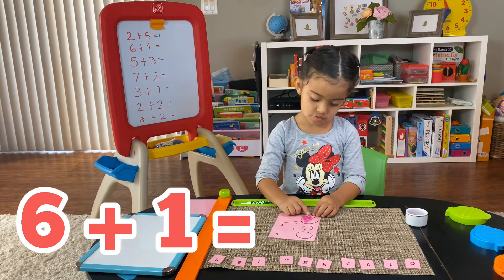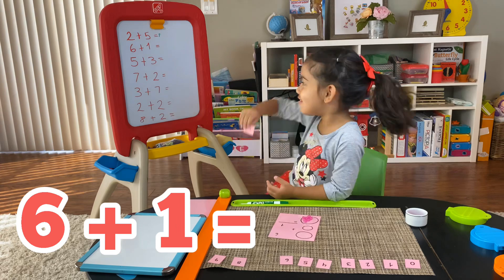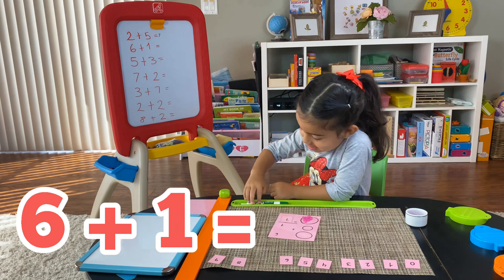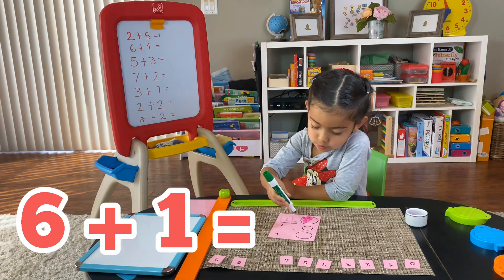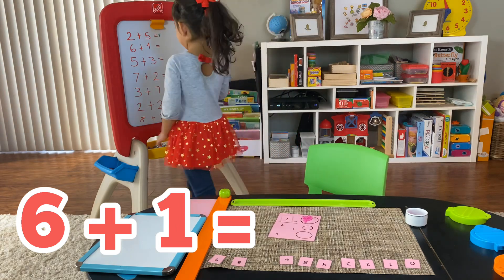We're putting everything together. Seven! It's adorable. Okay, six plus one equals... go ahead, tell me. What is it? Seven! Very good.